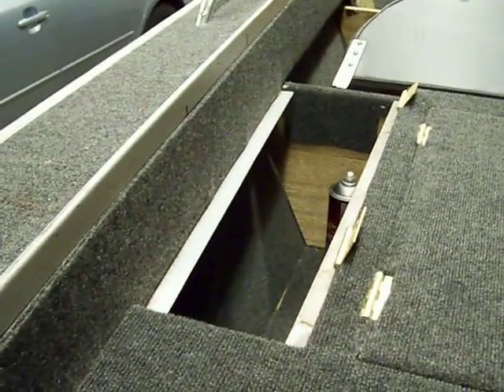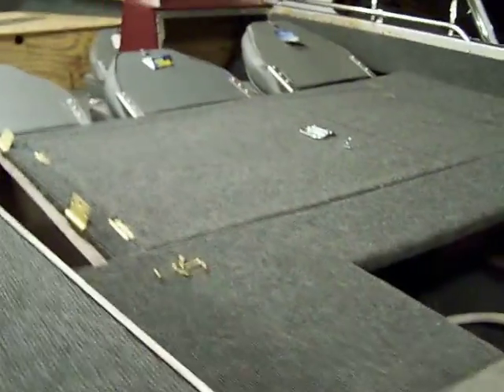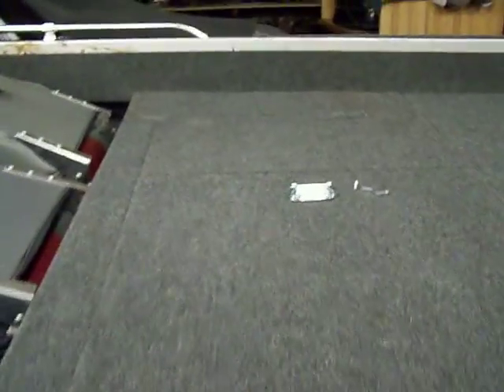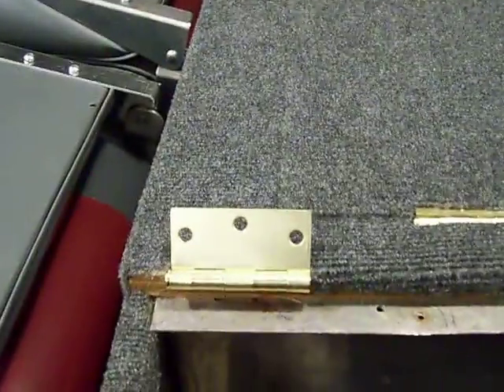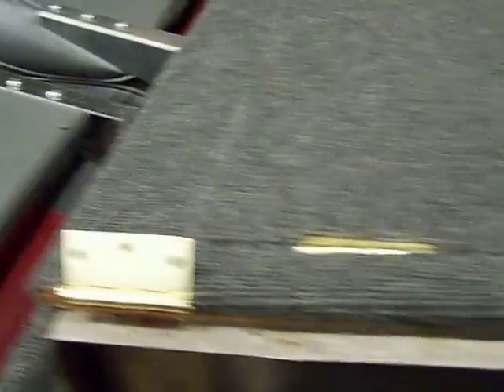I've got one little cover left to do yet. I pieced it all together, then laid out the carpet and laid it down. For the hinges — or handles — I'll be using for the covers, I just use regular old door hinges, brass hinges, so they won't rust.